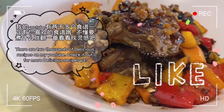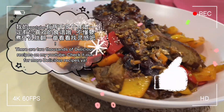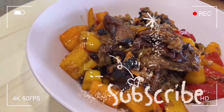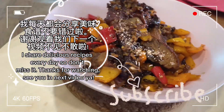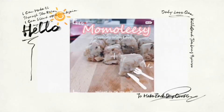There are two thousand delicious recipes on my YouTube. Check it out for more delicious recipes. I share delicious recipes every day so don't miss it. See you in the next video. Bye bye.